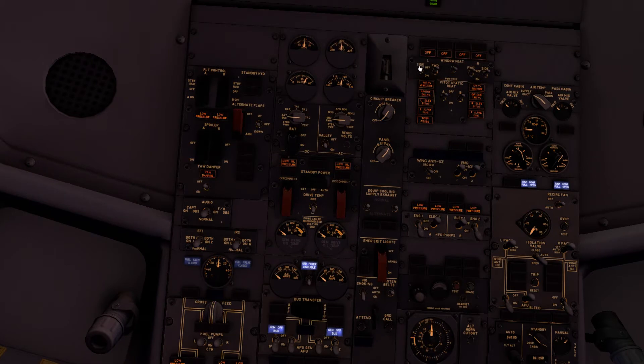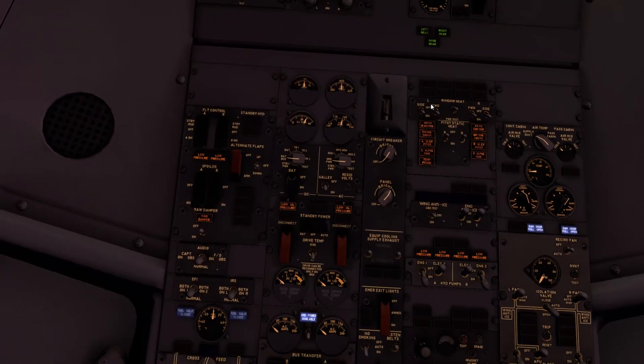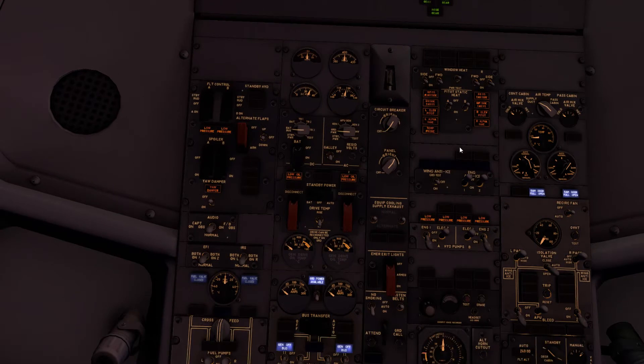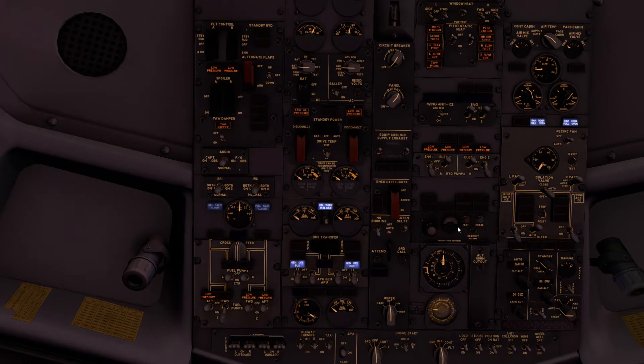The fasten seat belt sign is turned off at the moment. What we can turn on are the window heat controls — that keeps the windows from icing up on the outside, keeps them from frosting up on the inside, and makes them a little more flexible for all the pressurization cycles. We'll leave the pitot-static heats until we're taxiing out, and leave the hydraulic pumps until the ground crew are clear. We'll test the CVR up here as well.